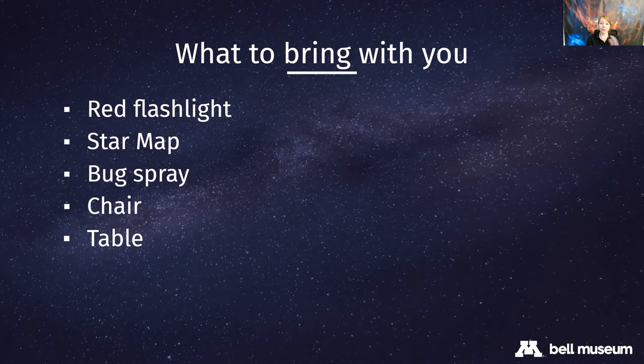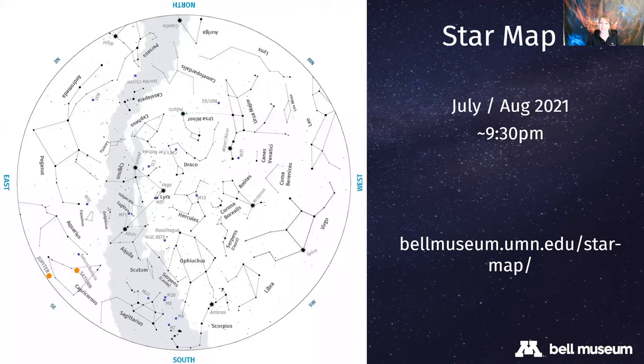We covered telescope basics and what to bring when you go observing. In winter, dress for the weather - bundle up and bring a thermos of your favorite hot beverage. That's really the big difference between summer and winter observing: bug spray in the summer, bundle up in the winter.